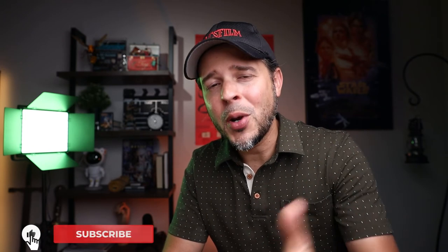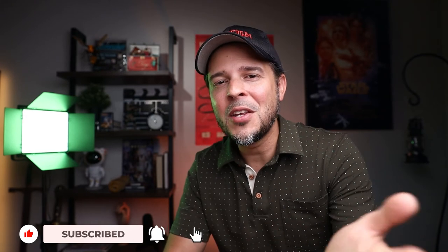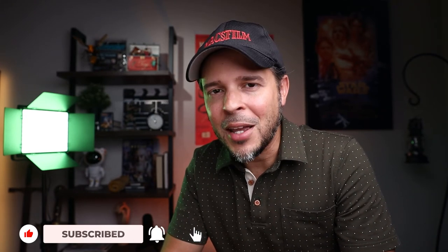Alright guys, that is it for today. I hope you enjoyed this video. If you did, can you hit that like button? It helps me a lot with the YouTube algorithm. If you like the content I'm producing, you're welcome to subscribe — and don't forget to activate that notification bell so you don't miss any of my new videos. Other than that, I guess I will see you next time. Take care guys, bye!